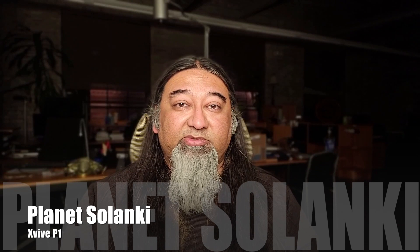Hey everyone! Hello! Today I want to talk about something that's new from my friends at X5.